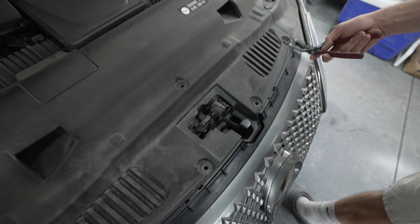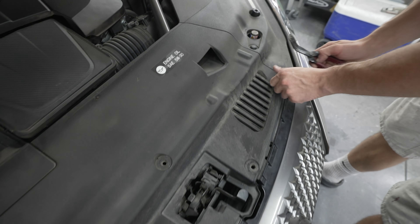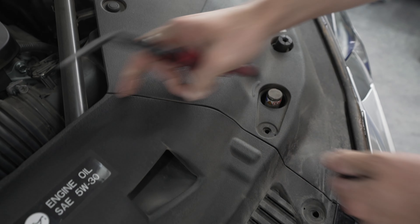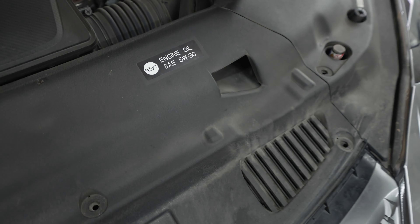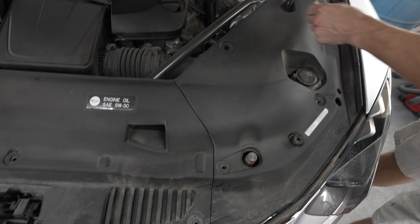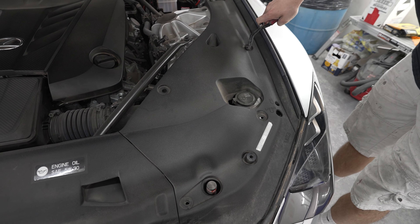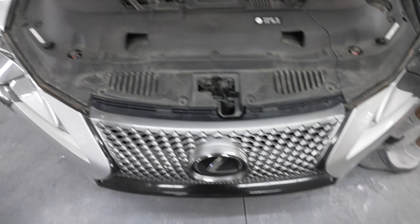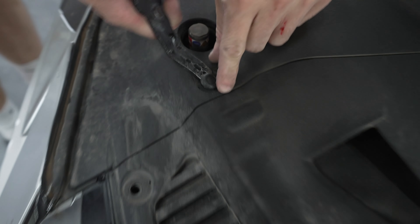There's one, two, three, four trim panel clips. We're kind of just figuring it out as we go here. Also it's almost the Fourth of July, so excuse the firework sounds — we're not in a war zone. You've got all these little clips along here and you just hit the middle and it pops — that's how it works.